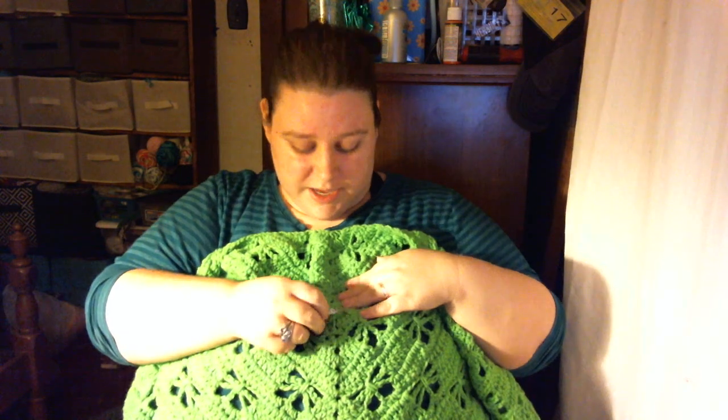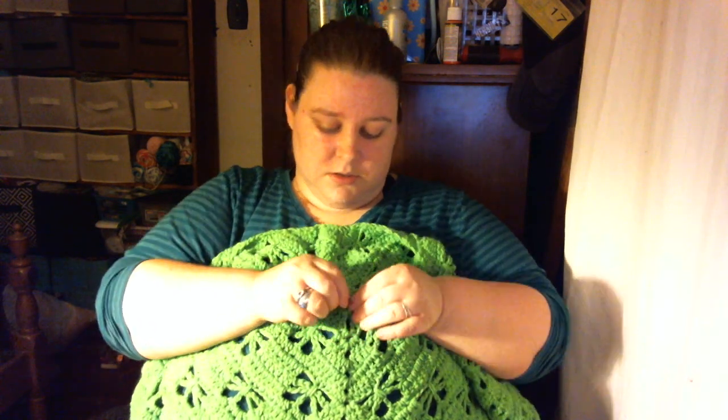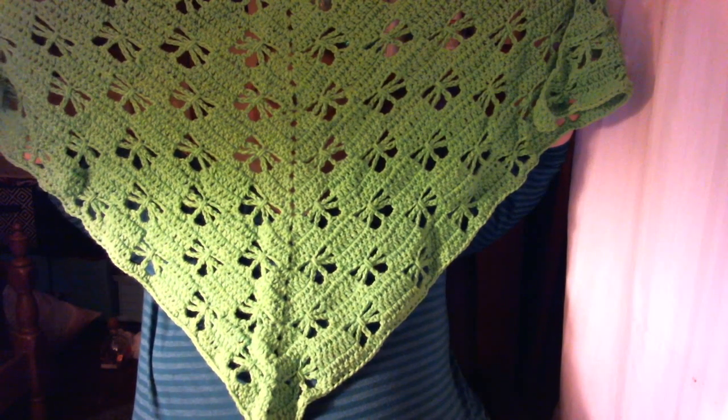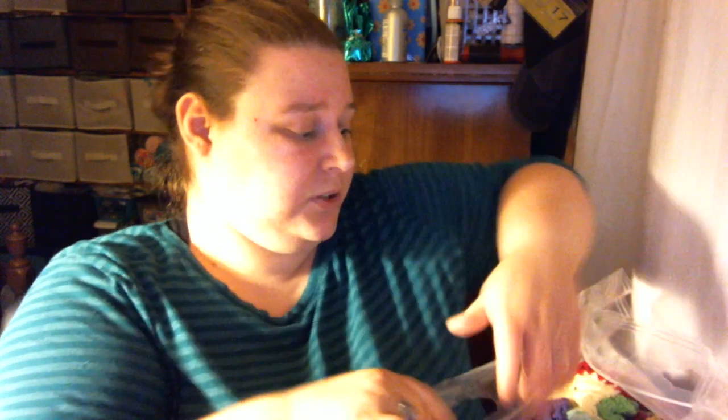I literally have a whole bag over here that my finished objects are in. Here is another one — I have had this one done for a couple of weeks but I forgot it at my mom's. So it is my butterfly shawl — well, one of them. I used a 5.5 millimeter hook and it is just in the Mainstays green. And this is my bag that I finished in the last two weeks. I know I didn't do a podcast last week — that's because I didn't feel good and my pap was sick.